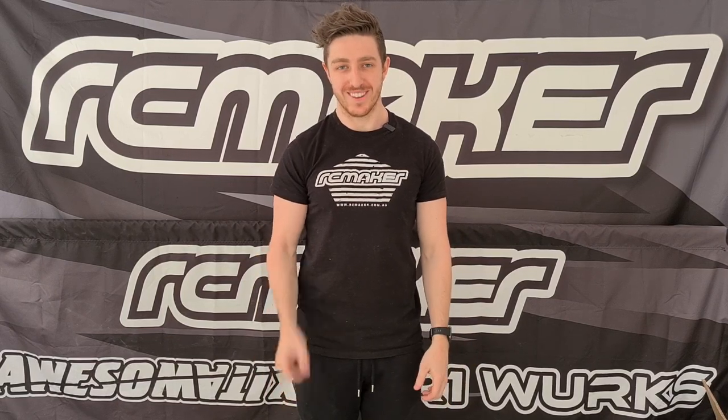What's up guys? I'm Ryan Maker from RC Maker and today I'm going to introduce to you a brand new product. It's our geocarbon HD weighted tweak wheel set. Check it out.